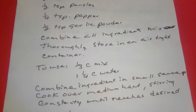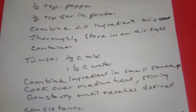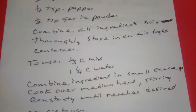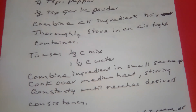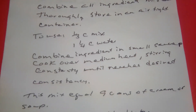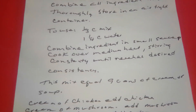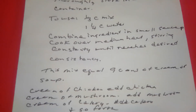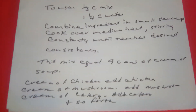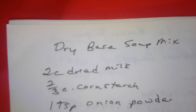To use: one third cup of mix with one and one fourth cups of water. Combine the ingredients in a small saucepan and heat over medium heat, stirring constantly until it reaches the desired consistency. One third of the mix equals nine cans of cream of soup. For cream of chicken, add chicken. Cream of mushroom, add mushrooms. Cream of celery, add celery and so forth. Like I said, I've used it for years and years.